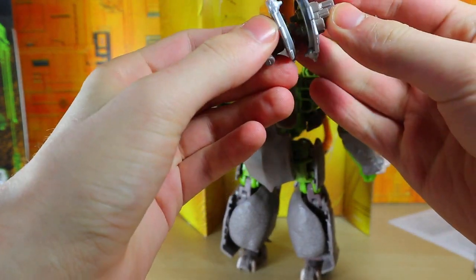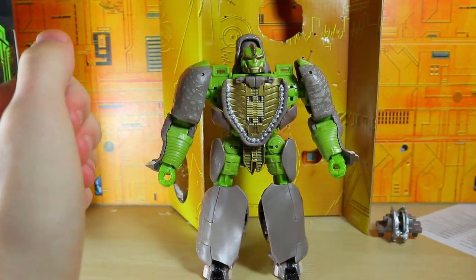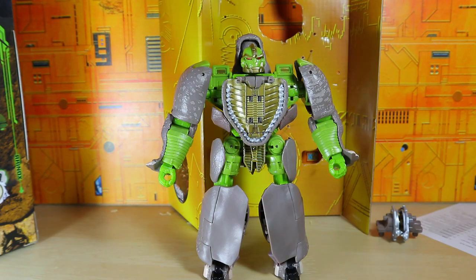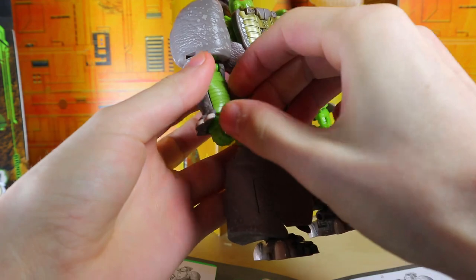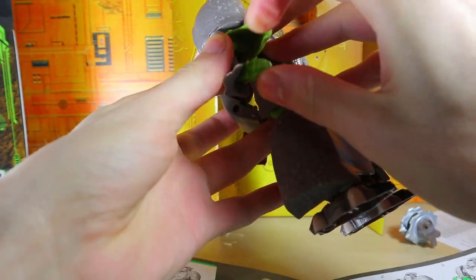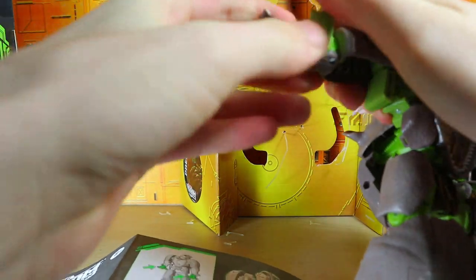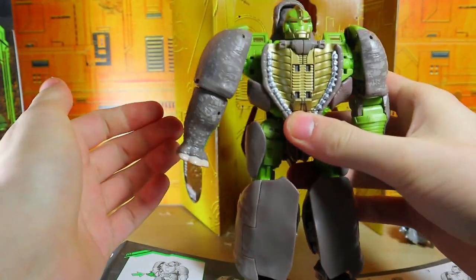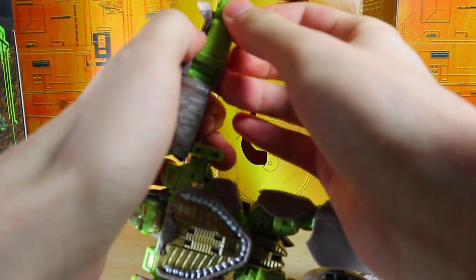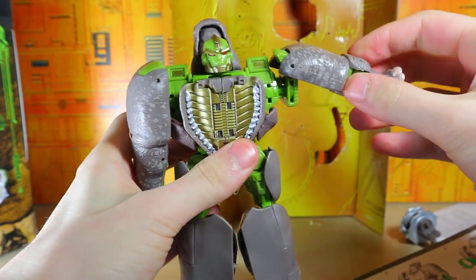I'm gonna combine the weapons — they combine like so, which I thought was a nice touch — and we're gonna open up the instructions and figure out how to transform him, because I don't think I could figure it out myself, especially with all the tricks with the legs. There are 35 steps on this. So hang tight, although most of them are just gonna be things you could figure out yourself. For example, the arms — you open this up and swing the hands in; it's a little tricky but there you go. It kind of scrapes against the hand but it does close up, and then you rotate that forward — my arm has been turned into a rhino arm! Like Cusco in Emperor's New Groove.